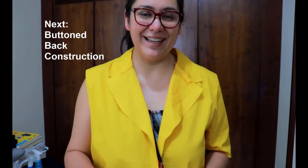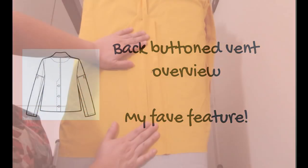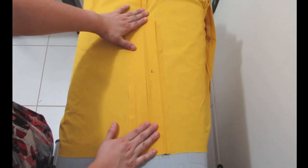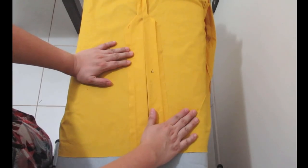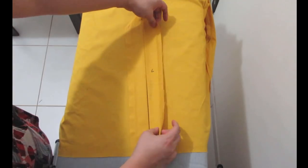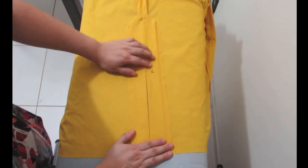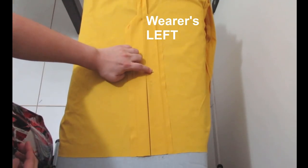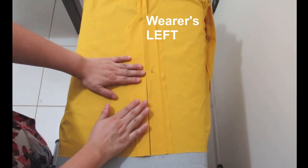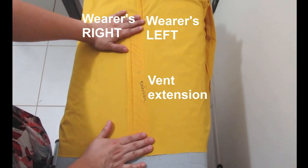Now I'm going to show you how I did the back vent on the muslin. What you're seeing here is the yellow muslin's center back seam. The two back pieces — right and left — are one pattern piece, cut as mirror images, but they're finished differently in the center area for the vent with buttons. The left side — marked with an L — is called the extension of the vent.